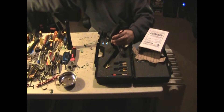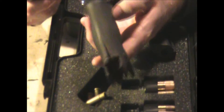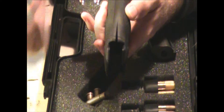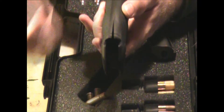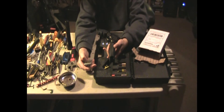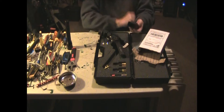I'll zoom in on this so you guys can see it. As you can see, it split right here. No idea why it just came apart like that, but it came apart. I probably could have glued it, but I sent a message to Andy from AASG and asked him about where I could buy a replacement part.